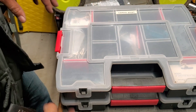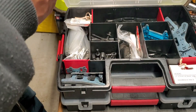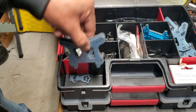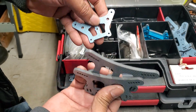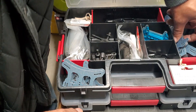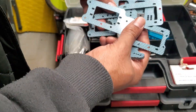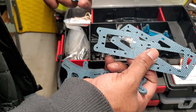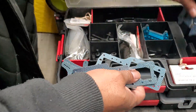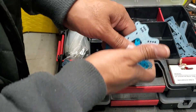Get these cases at Harbor Freight or wherever you can — they come in handy. Shock towers — 801 XT shock towers. Here you go, radio trays, more shock towers. These smaller ones are actually for the buggy, the 801X buggy.